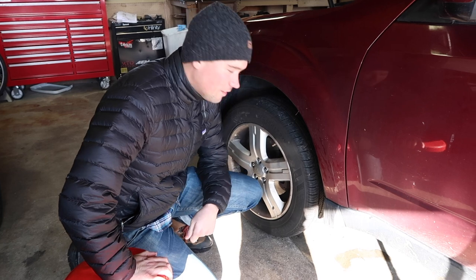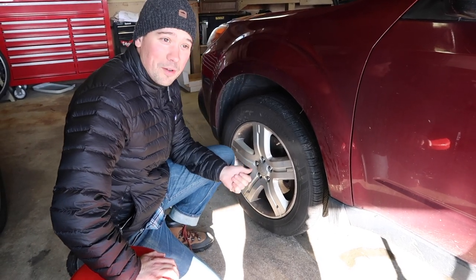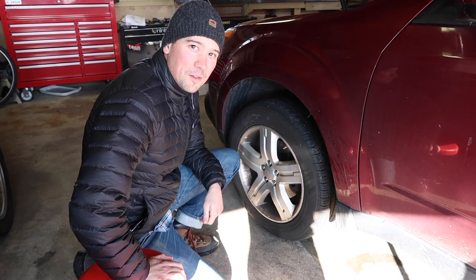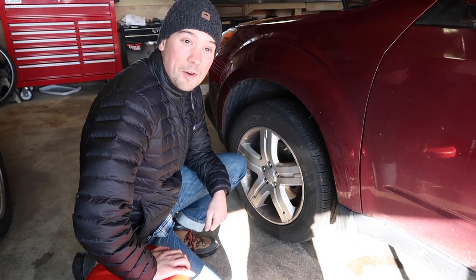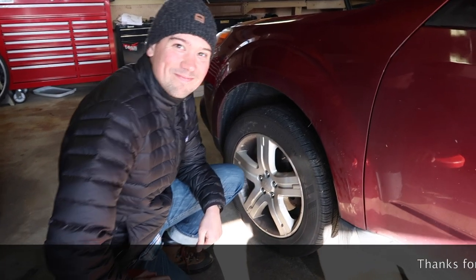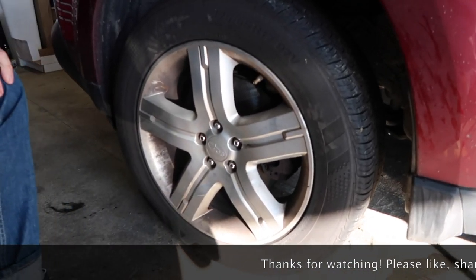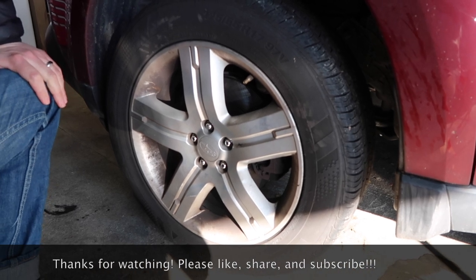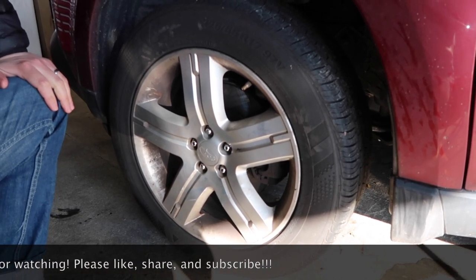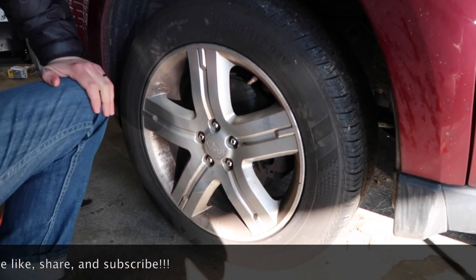Everything's good to go, get back on the road. We've got to do the other side now. Hopefully we don't mess up. We went ahead and installed the new lugs and lug nuts. In the future, take care to make sure you don't cross-thread that stuff. It's no big deal if you do, but it's just unneeded work. Who knew cars had nuts?